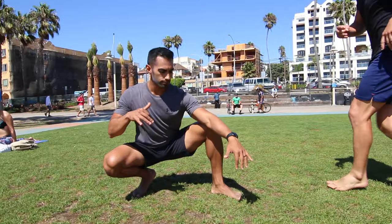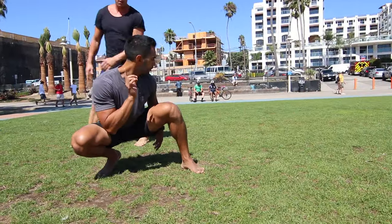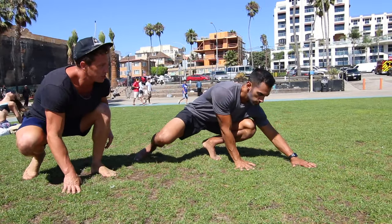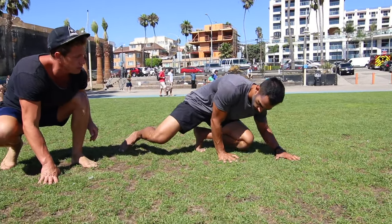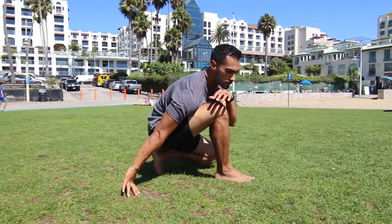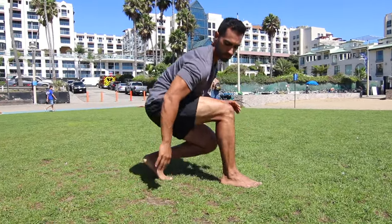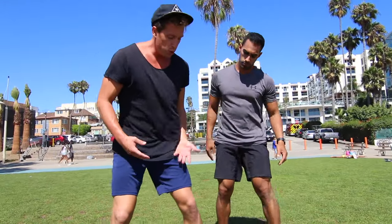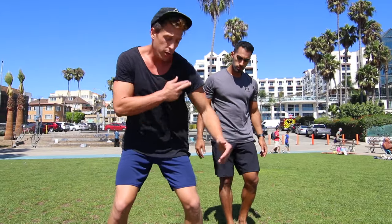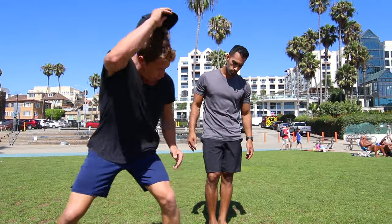Now let's watch SpideyFit try. Reach out with both hands, go up and over that shoulder, tuck your head in, and jump up and over — stick the crouch. One thing to keep in mind: whatever shoulder you're rolling over, always keep that same foot in front. So if we're doing left shoulder, that means left foot in front through the whole movement.